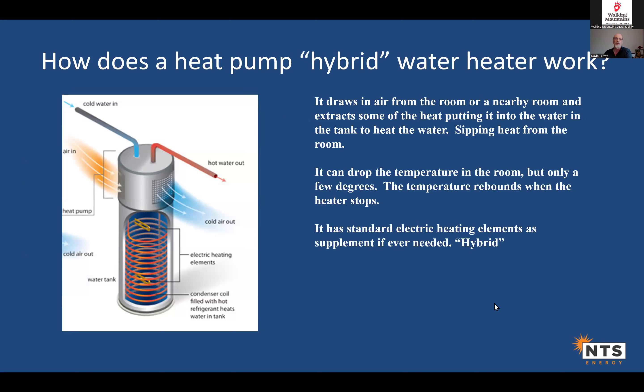How does a heat pump water heater work? Think of it as an electric water heater with a heat pump stuck on top. Air gets sucked into the heat pump part — it sips heat from the air in the room, concentrating that heat into the water and blowing a bit of cool air out. You're taking a lot of heat from a big volume of air and putting it into water over time.